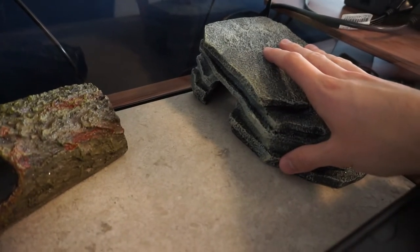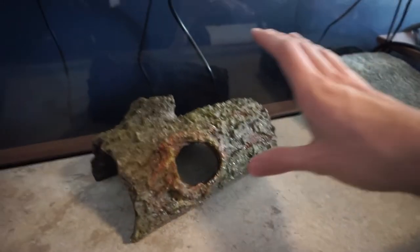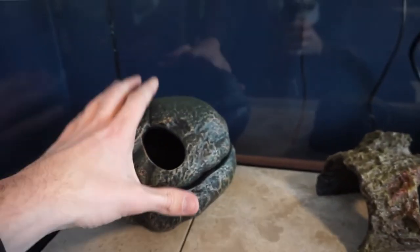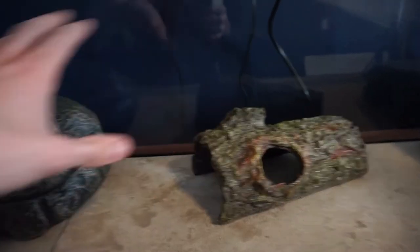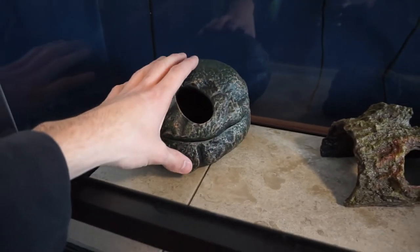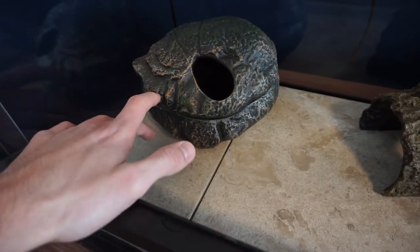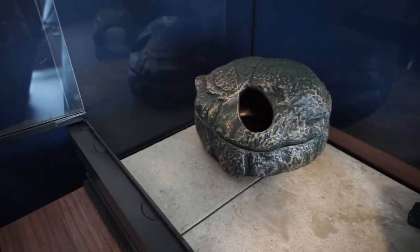Here's a close-up: the warm side has the probe and heat mat underneath. The middle hide sits at a medium temperature — as you move further from the heat source it gets cooler. The coolest hide in the corner is also the humid hide. My preference is to keep that small one in the corner. I'm also thinking of putting paper towels in one corner so she has a designated poop spot that's easy to clean.